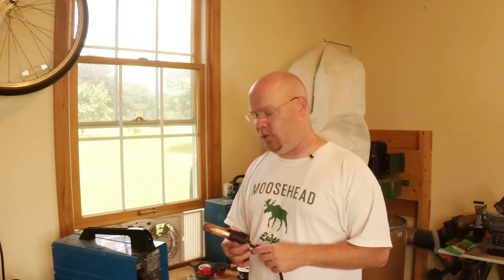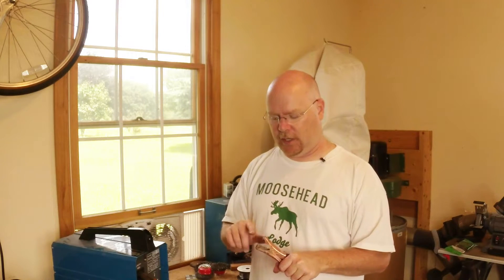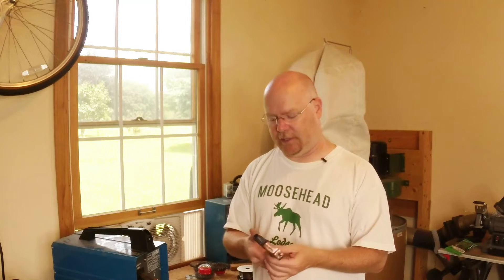One last easy thing I want to talk about is this clamp. This thing is ridiculous. This is awful. It is copper — that's a plus, which means it doesn't stick to your weld. And copper is a fantastic conductor. The BBs clean off of it relatively easily.